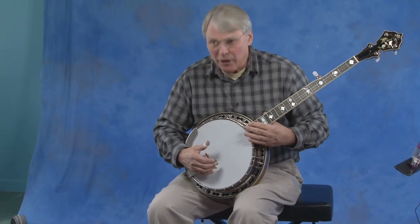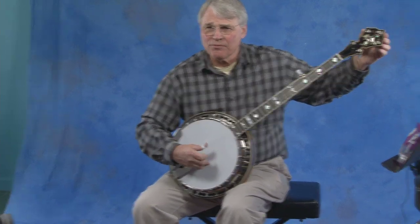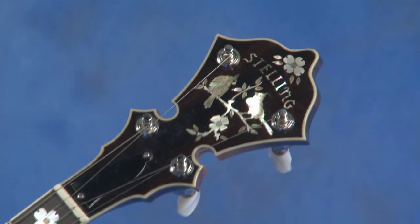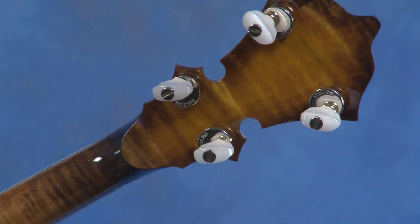You saw the arm rest, and then we go on the fingerboard. We can start at the headstock. The headstock is beautiful, and of course you're going to see this if you go to eBay. There are some really nice pictures on that, and I'm going to turn this headstock around so you'll see the keys on it and this extraordinary wood.